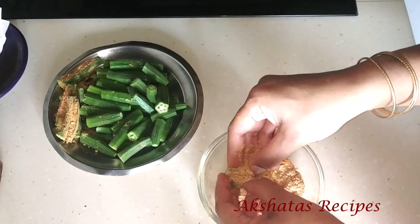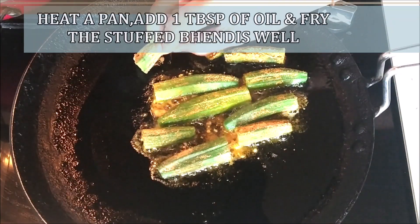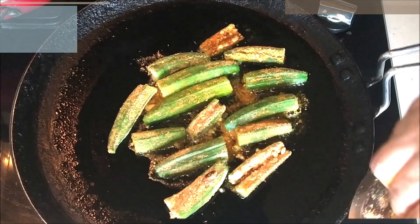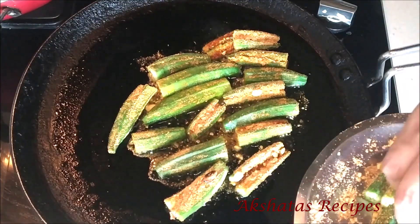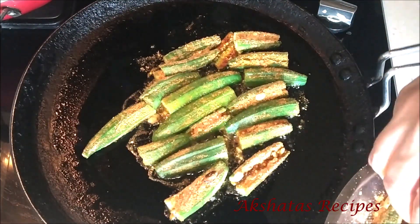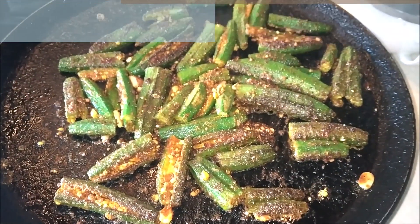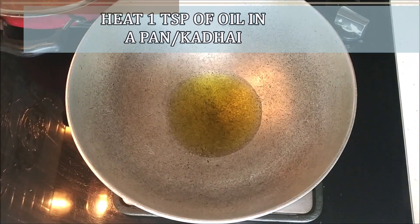Stuff all of them in this way. Now heat about one tablespoon of oil in a pan and fry the bhandi really well until the okra is nicely fried — it should turn to a darker green color. Then set that aside.